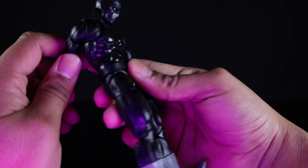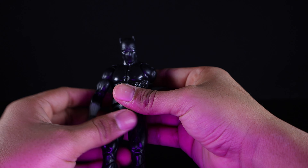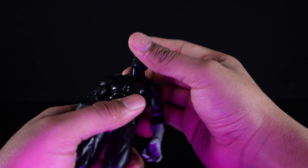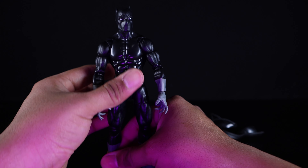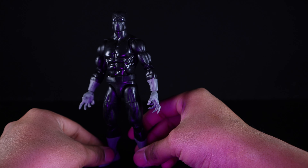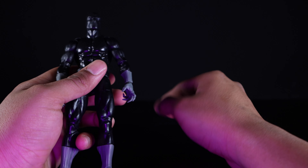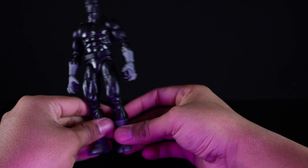That is a little unfortunate, but I do get a lot better articulation out of him. Overall solid figure — a nice stand-in for my comic book Black Panther. I really wish they would have used the Renew Your Vows or Amazing Fantasy body on this guy. It would have been nice to have toe joints, but yeah he's still pretty cool.